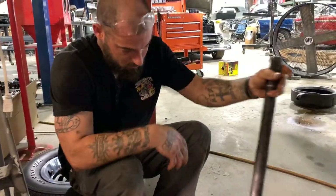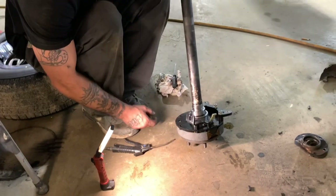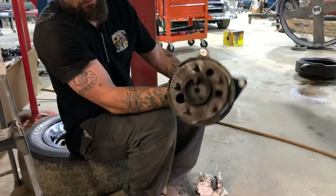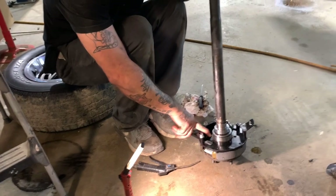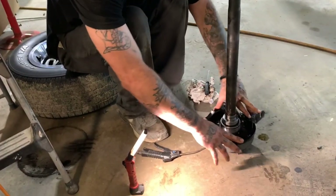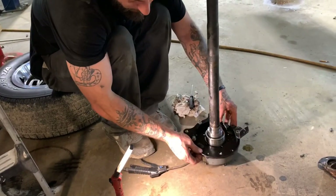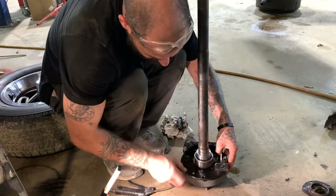We've got the new bearing pressed on here and we've got the e-brake assembly installed. So after you press your bearing on, you've got a little retaining ring right here. You can take it off, slide this e-brake bracket down over it, put the ring back on. There's a groove on the back side that that retaining ring sits in. Then you slide the axle in just like that.